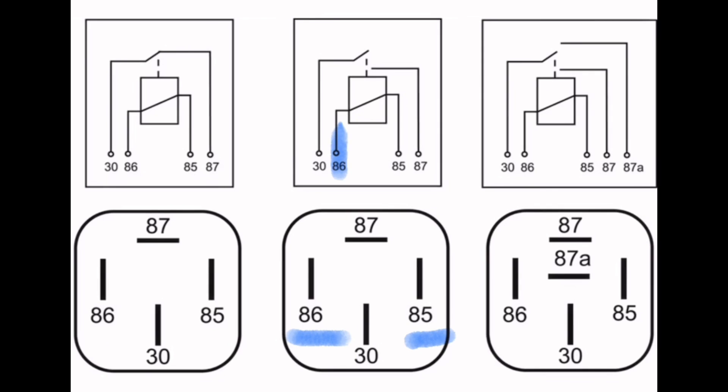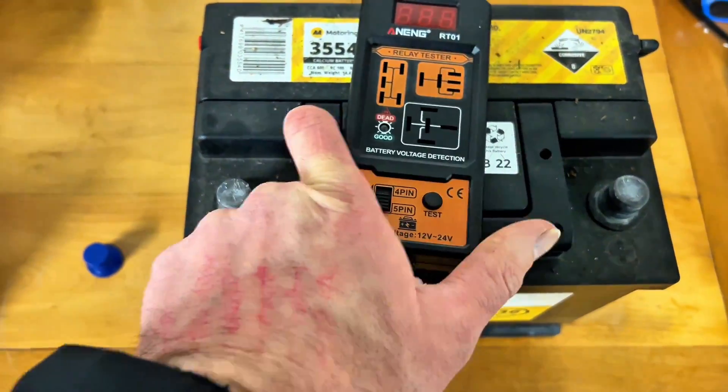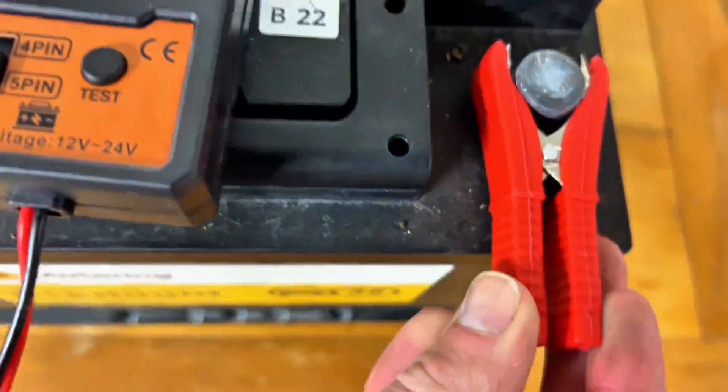Relays generally work like this: you have a low control circuit over pins 85 and 86. Commonly, this charges up a coil. When the coil charges up, it pulls down like an electromagnet, closing a switch going from pin 30 to 87. This is the high-powered circuit — when it closes, it continues the circuit and powers up things like lights, etc.